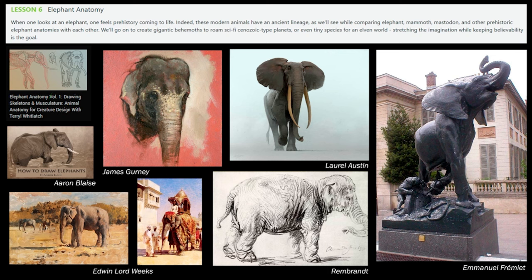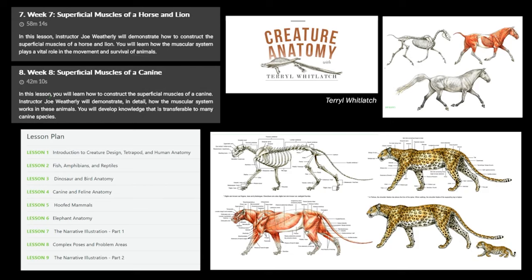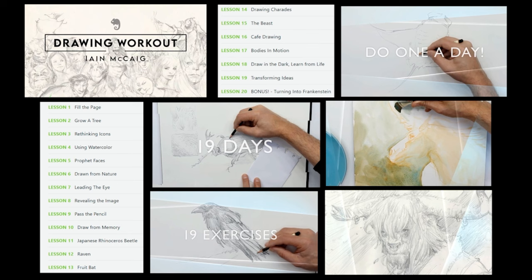Lots of references to draw from — Edwin Lord Weeks, and even Rembrandt had the opportunity to draw from an elephant, though it's not a very good story due to a lot of animal abuse involved. I may go into that in another video. It's interesting to see the connection Rembrandt had with the subject in drawing from life. Also Laurel and James Gurney, and this sculpture in front of the Musée d'Orsay in Paris by Emmanuel Frémiet. At this point we've covered a lot of things, and this is where I want to add Ian McKaig and his drawing workout to consolidate everything.